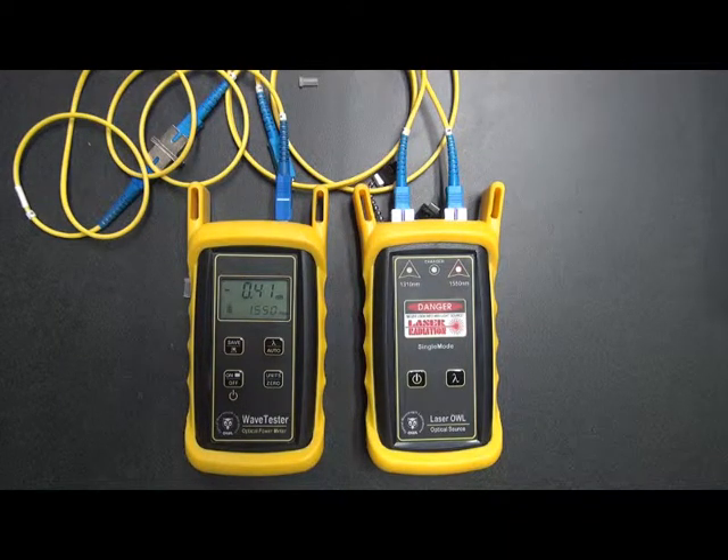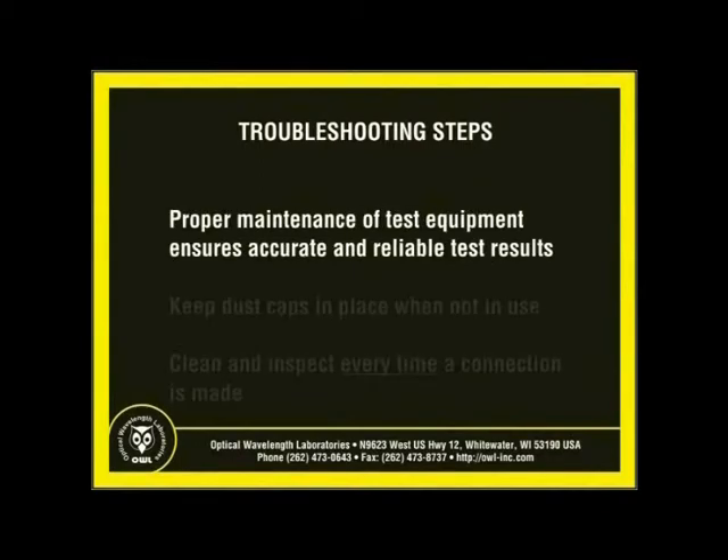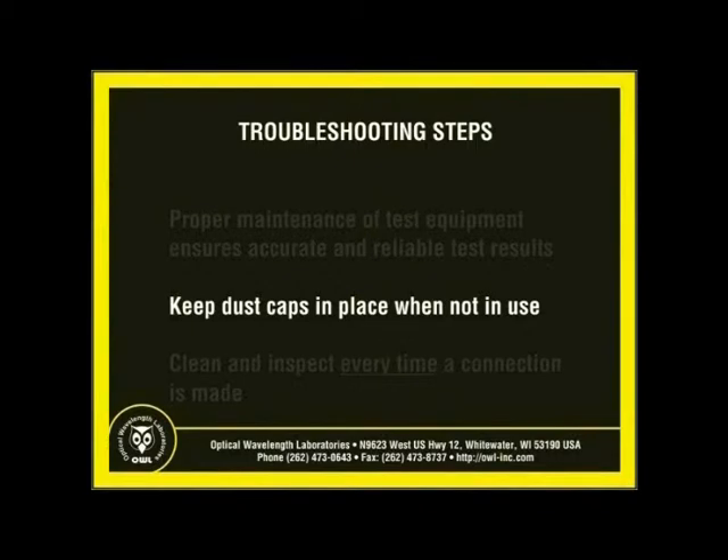Since we've checked all these patch cables and determined that they are fine, we can now continue on with our measurements. If the power level falls below the acceptable power level range, debris such as dust, dirt, or finger oil may have collected on the connector end face or in the equipment's optical ports. Thoroughly clean and inspect all connector end faces and equipment's optical ports according to industry standard cleaning procedures. Several cleaning cycles may be required. Keeping connectors and optical ports clean at all times helps to keep test equipment in good working order and proper calibration, ensuring accurate and reliable test results. When not in use, dust caps should be kept on fiber connectors and optical ports to keep debris from collecting on the surfaces.